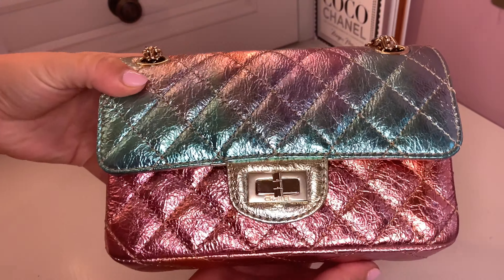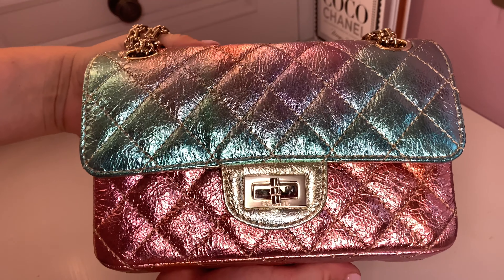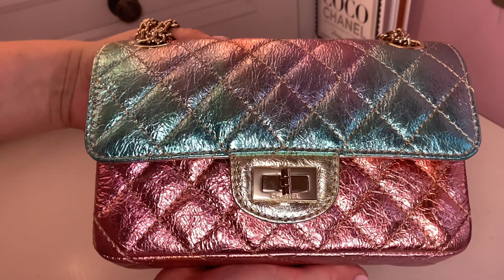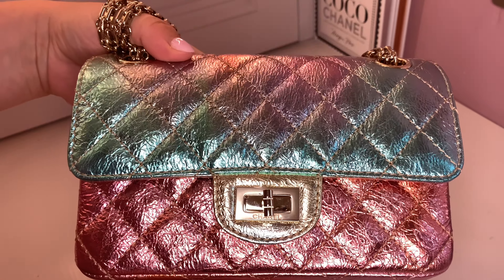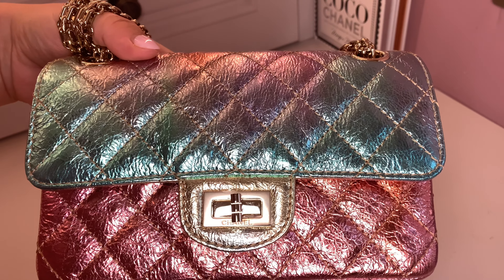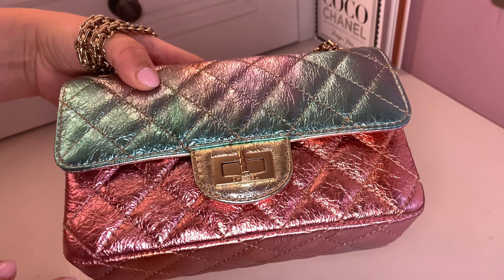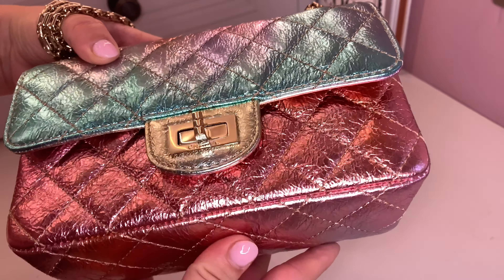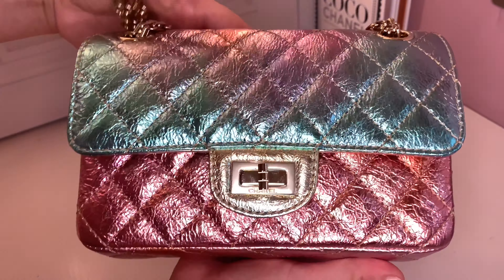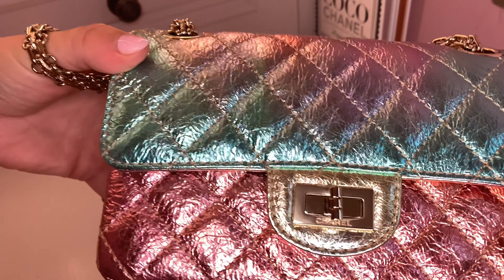This piece is from the Chanel 20A collection and it's getting so much attention on social media. I wanted to start off by giving you an up-close look. Now, my version is unique to me — everybody's version is different. There are photographs on Instagram showing a collage of all the different color layouts they come in, and I haven't seen two identical ones yet.